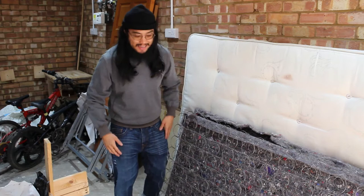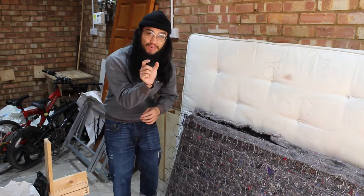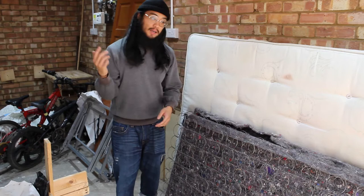Hey, what's going on people, it's AV Talks here and today's an exciting day — I've been waiting for the longest time for this little piece of mod for my R8 car to come and it's finally here.